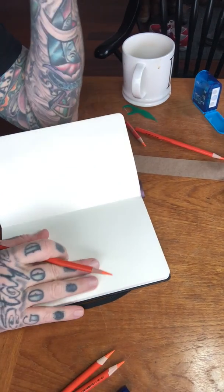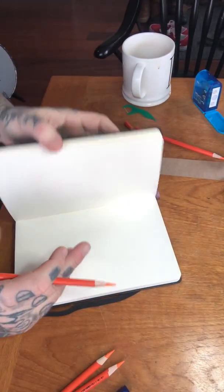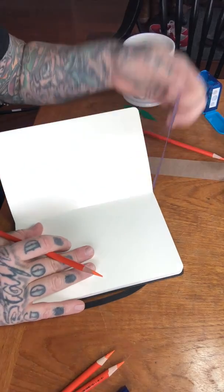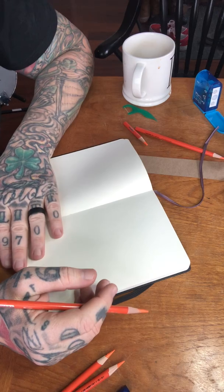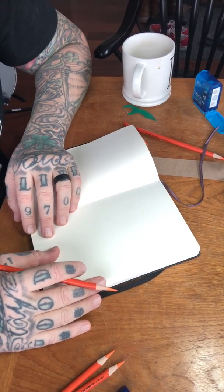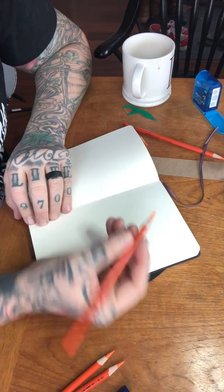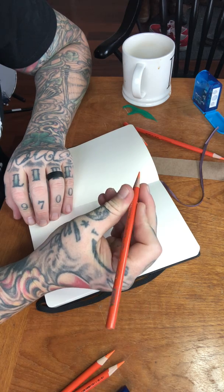Hey guys, welcome to my video this morning - happy Friday! I'm working on a 50-page sketchbook here to add to my big book. I just finished a 40-page one. Thanks for tuning in and watching. I'm feeling some shovel inspiration - some shovel head - so I'm gonna work up a little sketch of my interpretation of a shovel head.